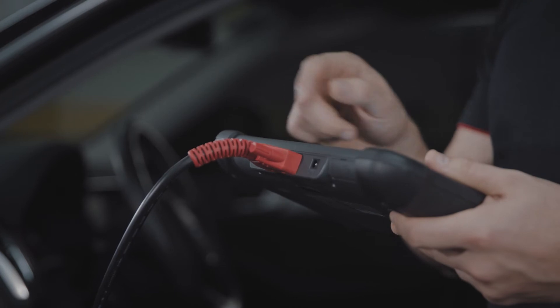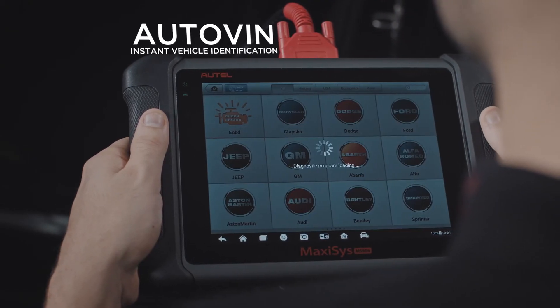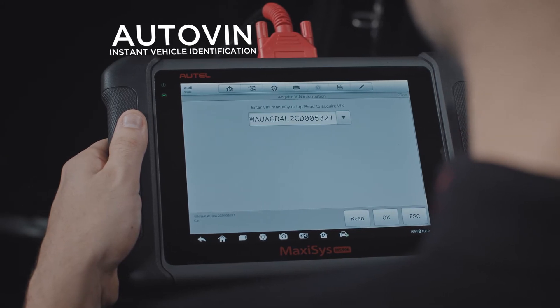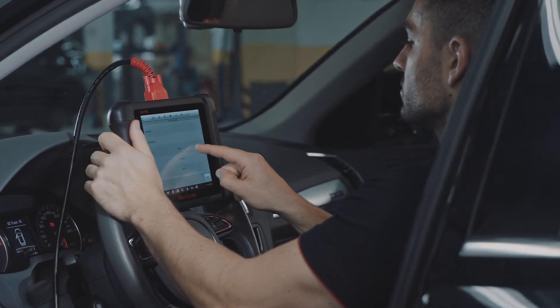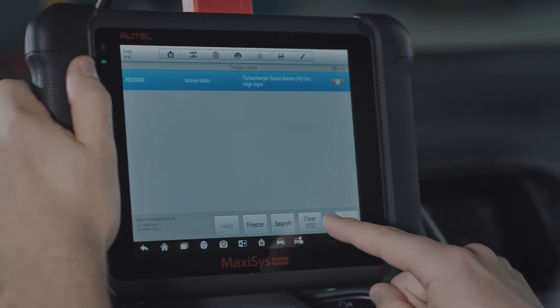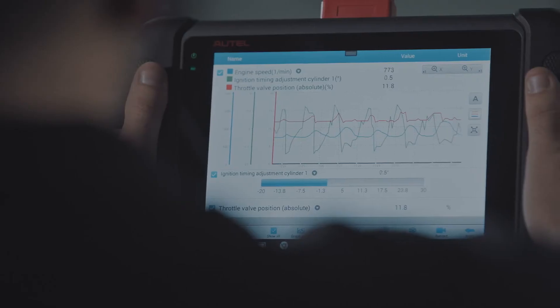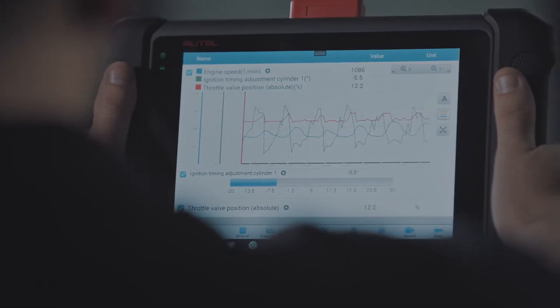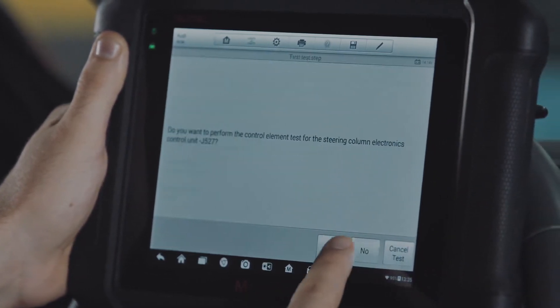Designed with the busy technician in mind, the tool's AutoVin and AutoScan features perform instant vehicle identification with just a touch of the screen. The tool's easy-to-use navigation enables the technician to quickly perform a wide range of diagnostic tasks, from reading and clearing codes, to viewing and graphing system live data, and performing necessary functions after repair through guided functions.